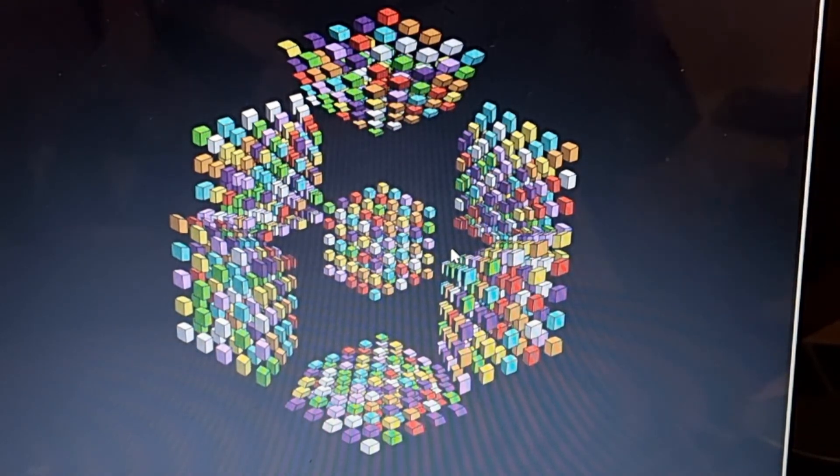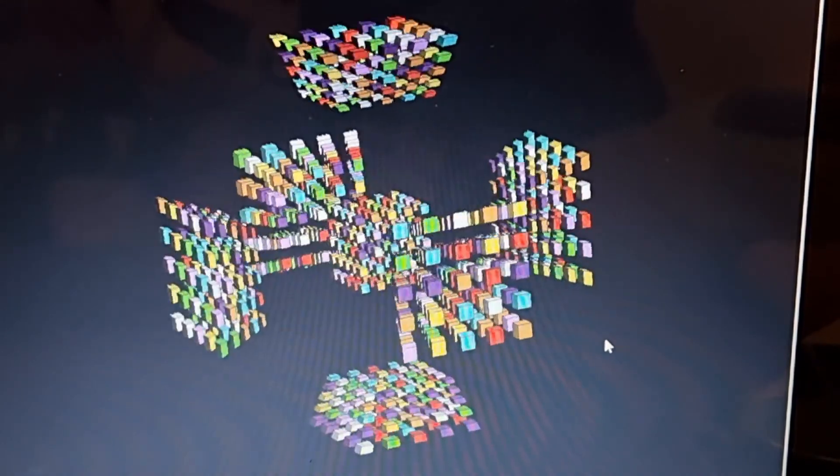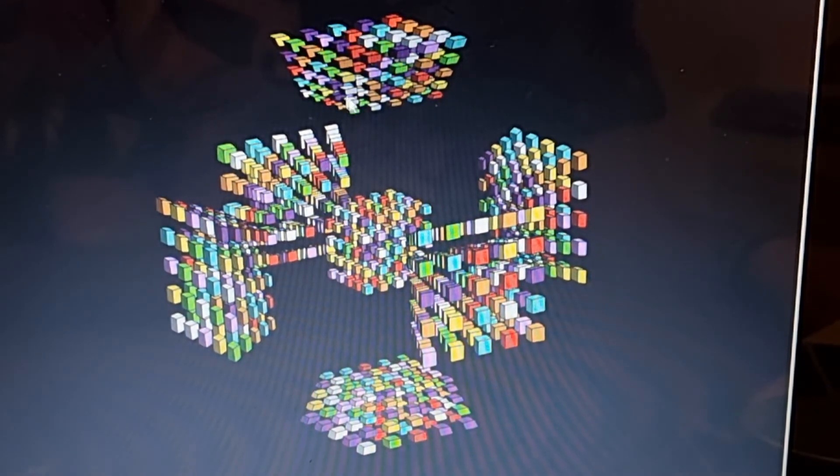The first thing I did was the centres. On a 5x5 you've got these 3-dimensional 5x5 cube faces, and inside each one there is a 3x3 cube. That interior 3x3x3 cube is one centre. I'll be solving basically eight of them, because as you can see there are eight sides on a Rubik's Tesseract. Then I'll be pairing up two-coloured pieces, then three-coloured pieces, and then solving it like a 4-dimensional 3x3 at the end.